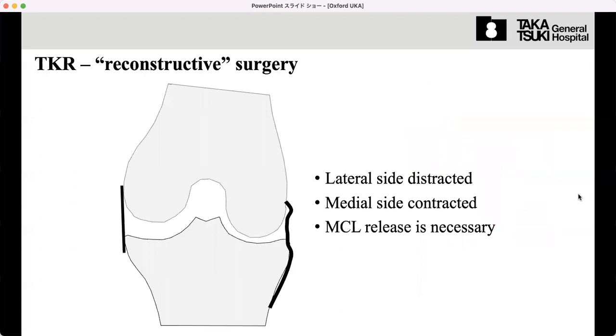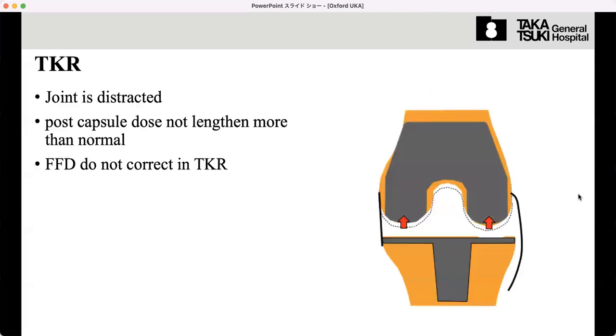Unlike UKA, TKA is a reconstructive surgery in cases where the lateral side is disrupted and the medial side is contracted, so medial release is necessary. As a result, the joint line can elevate. The situation after TKA will be changed compared to native anatomy. But in the recent kinematic alignment theory, this concept is completely different — I will show that in the later operation.